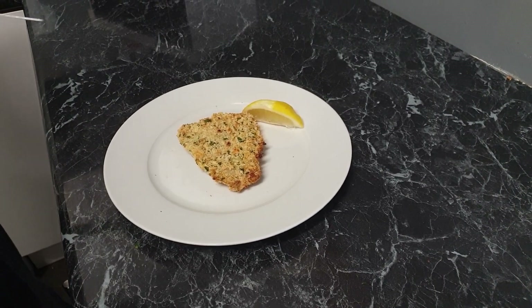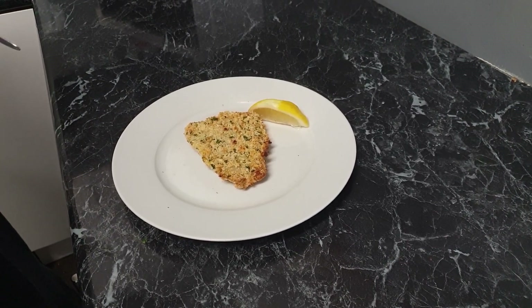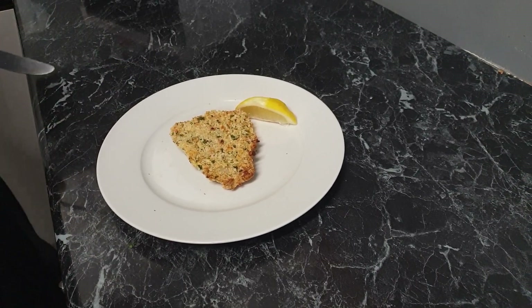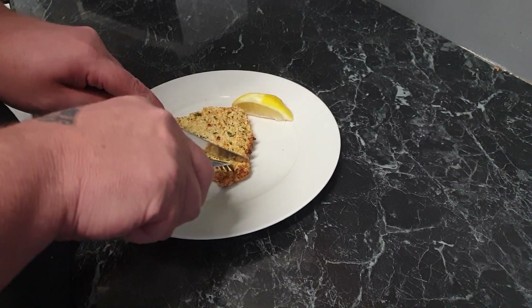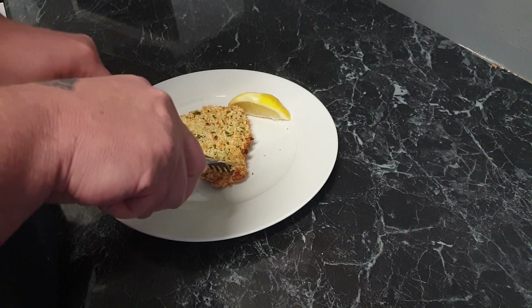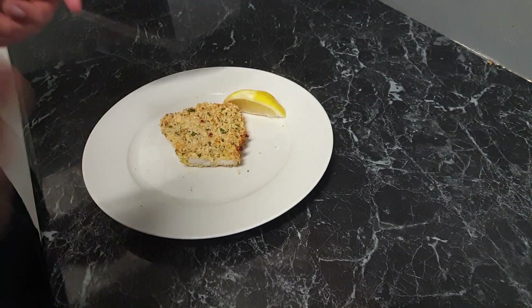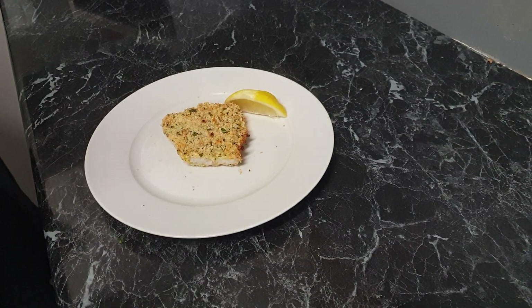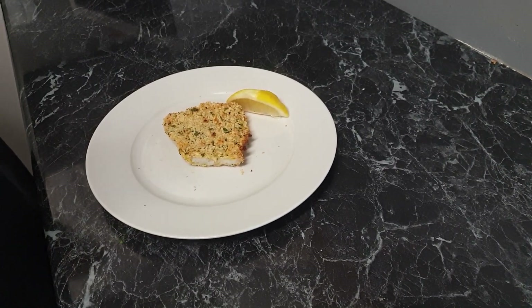I've got the fish out of the oven after about 20 minutes. It looks nice and golden and crispy on top. Let's see how it tastes. Yeah, that tastes good.